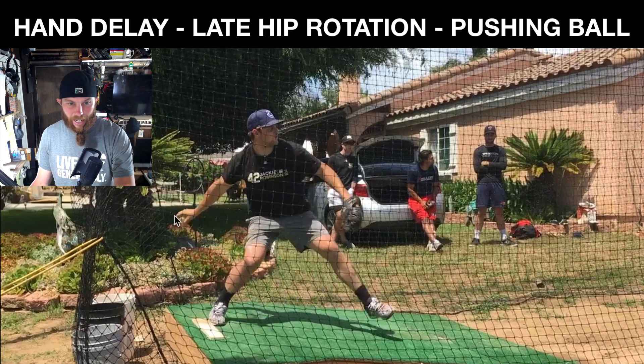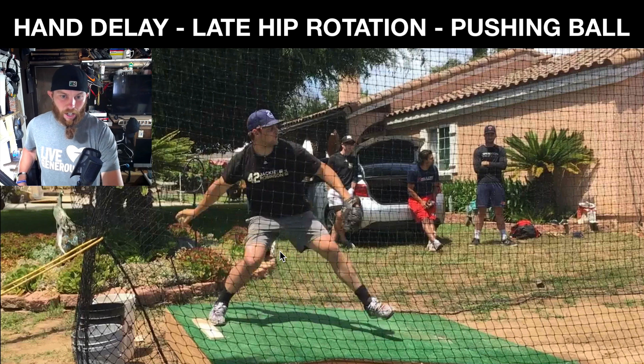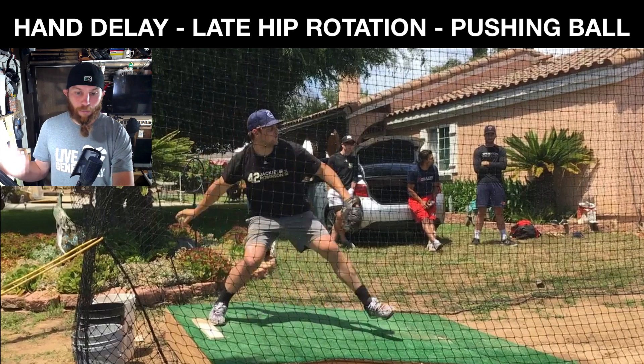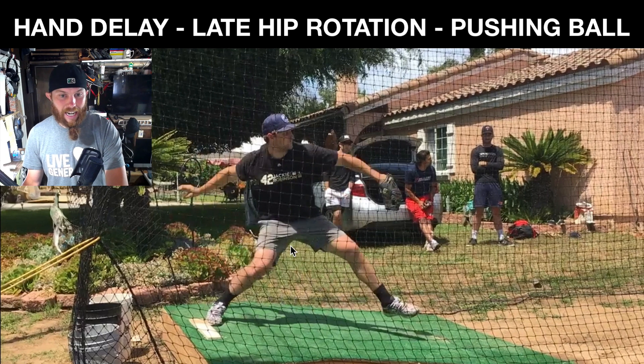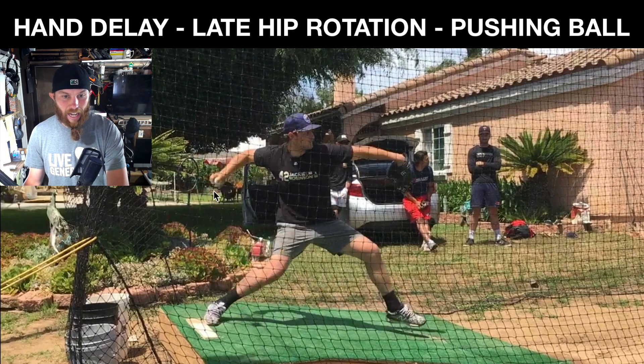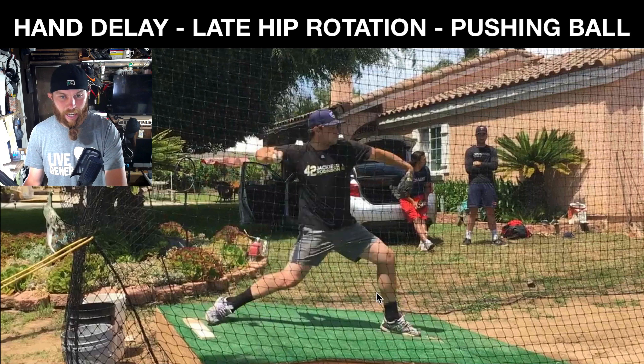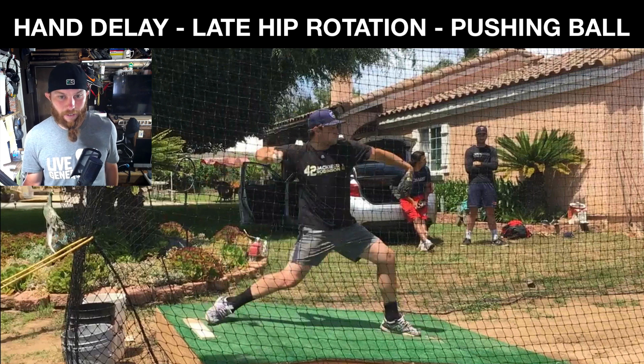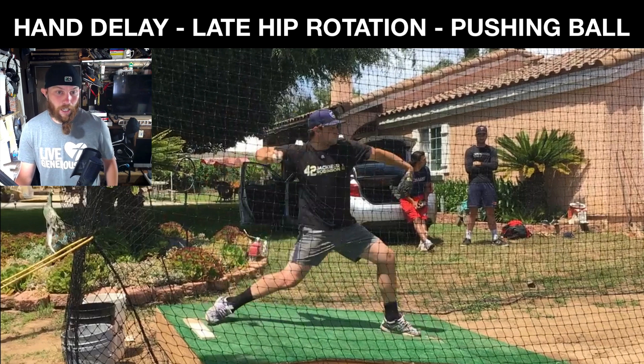I think that you kind of have multiple different checkpoints that you're trying to get to with your hand, which is obviously a lot of space to cover. This is now increasing the probability of not being on time with that hand in that slot. As you come down to front foot strike, it just looks to me like you're not in the proper slot, which is going to lead to an inefficient arm path.